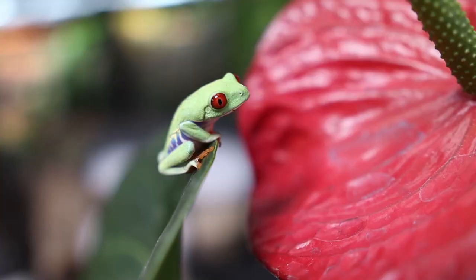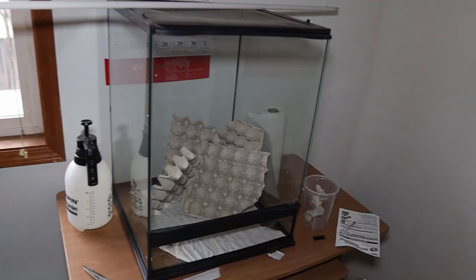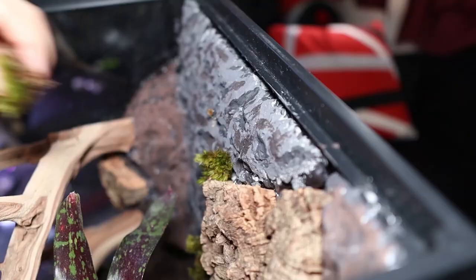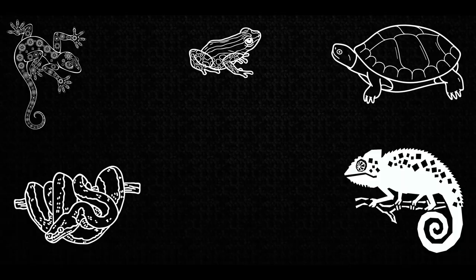My favorite part about keeping reptiles and amphibians is making a beautiful habitat for my pets. In today's video, I'm going to go from this to this, and I'm going to show you every step of the way of how I made this beautiful bioactive vivarium for my red-eyed tree frogs. My name's Ryan and you're watching Mighty Morphin Reptiles.